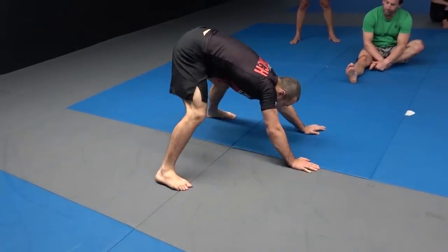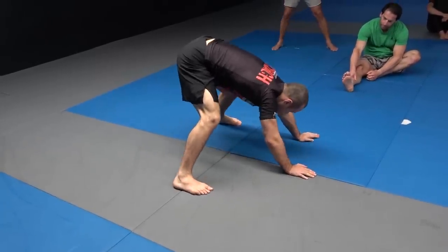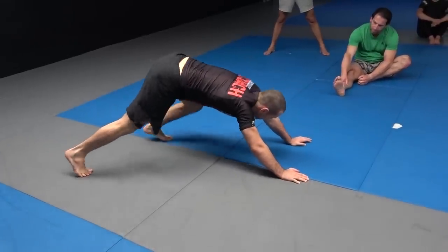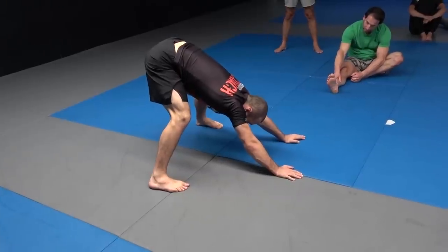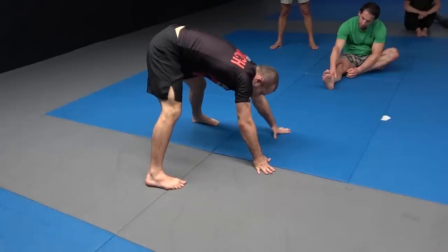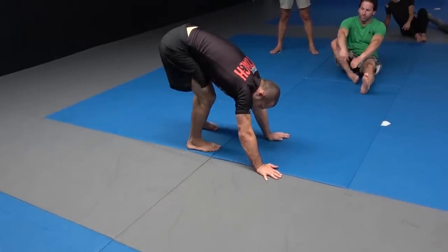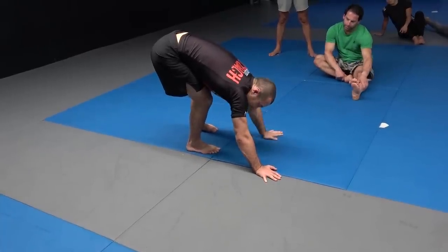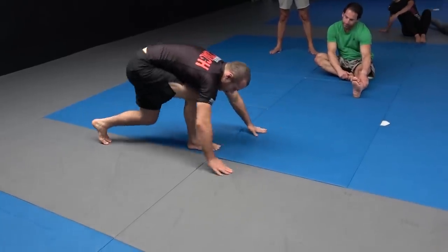When you step up, you want your feet reasonably far forward, because you need to be able to push your hips back. If your feet are too far back, you won't get that same pressure — so you need to step forward and push back with the hips. From there, your shin needs to be vertical.